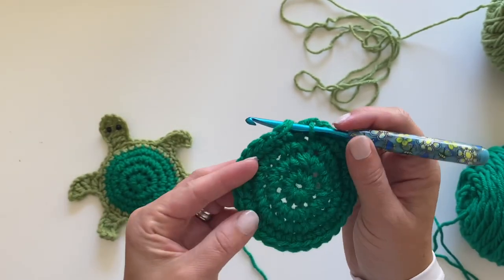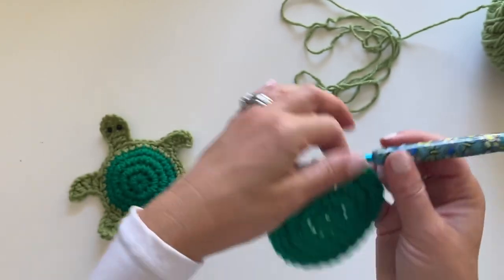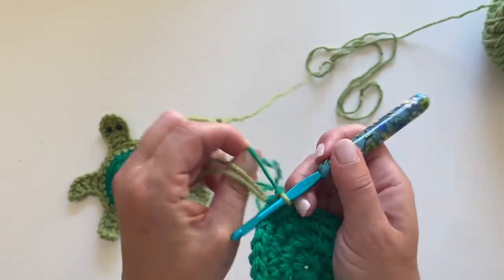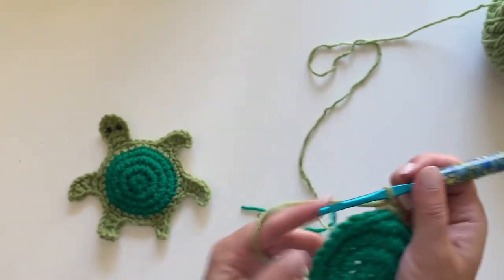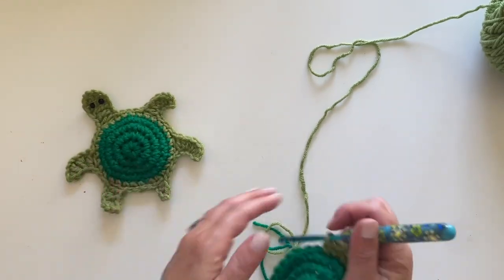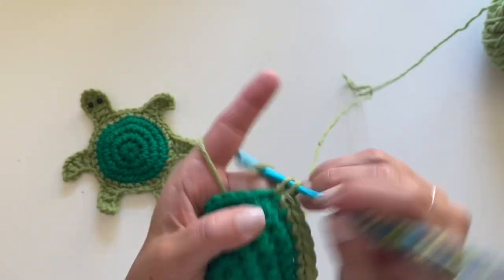Right before I join in on this next round, I'm going to clip off the Kelly Green — the darker green — and add in my strand of Fern Green, the lighter green. Just as we did in the previous round, we're going to single crochet in each stitch. I love how it makes the turtle shell pop up just the slightest bit — there's a little curve to it. You could stitch this on with that puffed-up effect, which is a cool look for the turtle shell, or stitch it on flat — either works.